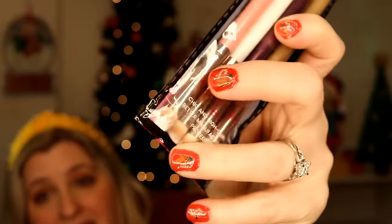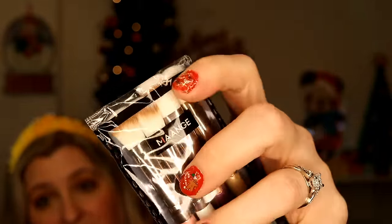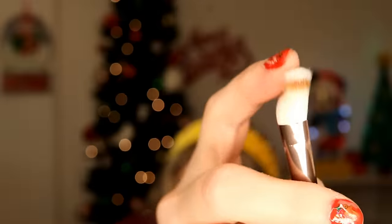This is a pack of dual-ended eyeshadow makeup brushes for only $1.97. One end has a dome shape and the other end is a fluffy brush — good for doing your crease or the outer edge of your eye. Four eye brushes for under two dollars is not bad.